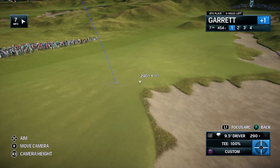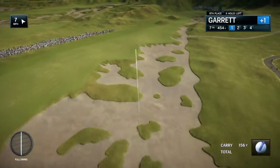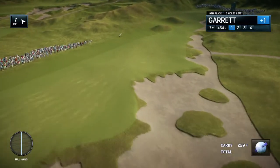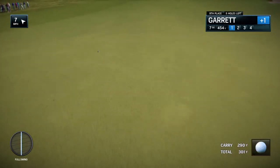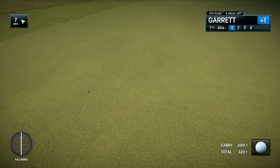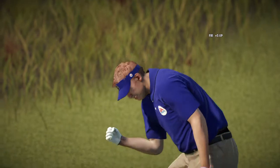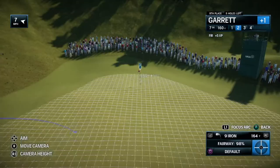Frank, this is what a U.S. Open is all about — a long, tough par-4 up the hill. Yeah, just a beast, and it's a dogleg right on top of that. There are more humps and bumps than a dermatologist would ever dream of down there. Wow, look at that — just blistered that tee shot. That has to be 325 yards.